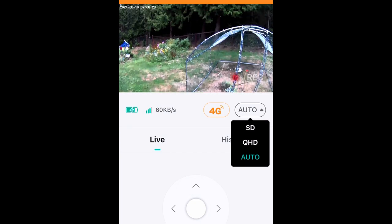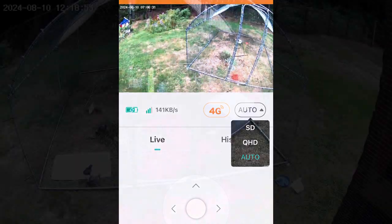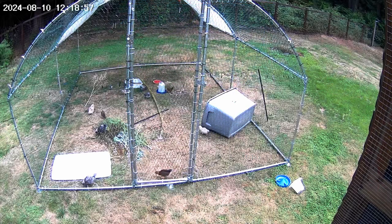Overall, we were really happy with this camera and we recommend it. Love the solar power as well — great camera, great product.